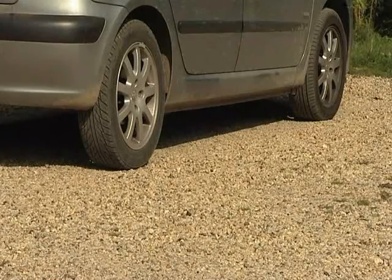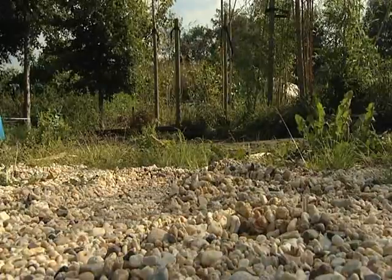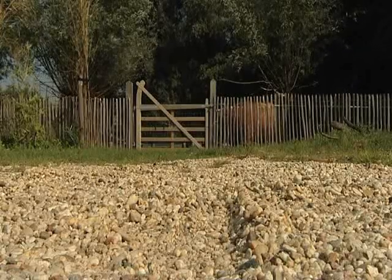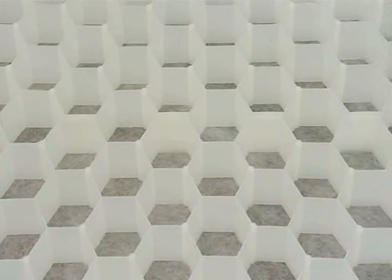Barrier Gravel Fix ensures a perfectly level and smooth gravel installation, a stunning new emphasis to your garden, with none of the usual problems associated with gravel surfaces such as footprint indentations or wheel tie tracks. Barrier Gravel Fix sheets create a rigid surface, so no more wheel ruts and pits, great water drainage and easy maintenance.